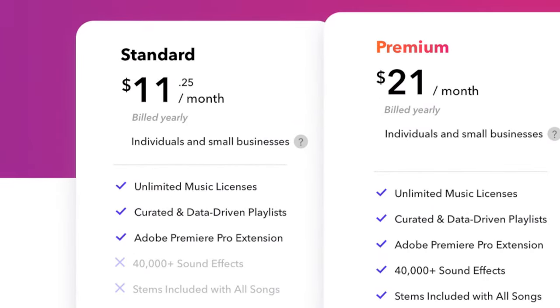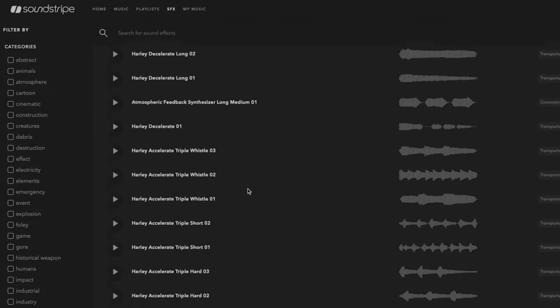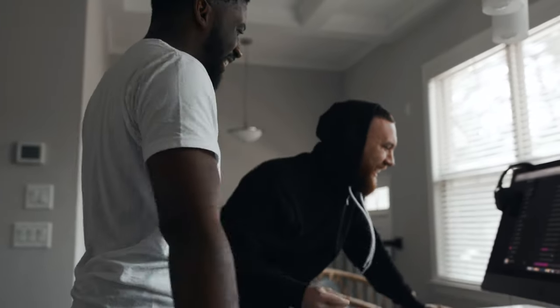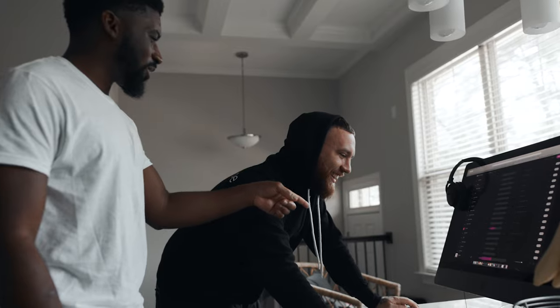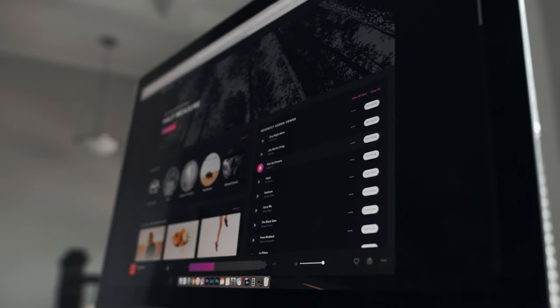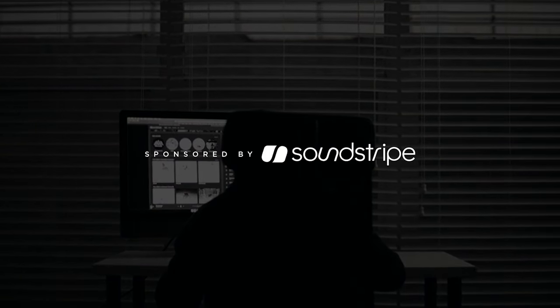It starts as low as $11.25. On certain plans, you can access over 40,000 sound effects and tons of music including sick curated playlists. With over 5 million licenses to date, you can start licensing music now by clicking the link in my description for 20% off any of their plans and become a part of the Soundstripe family. Get unlimited music for your creations today.